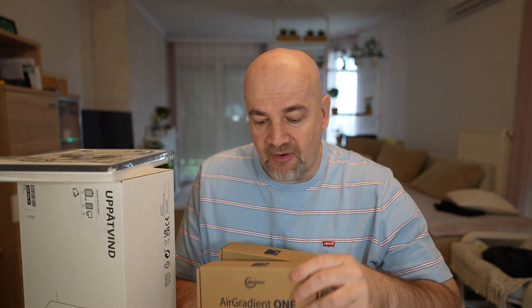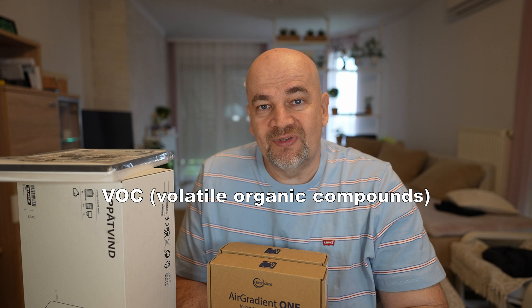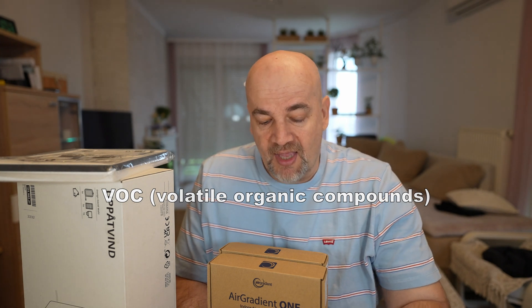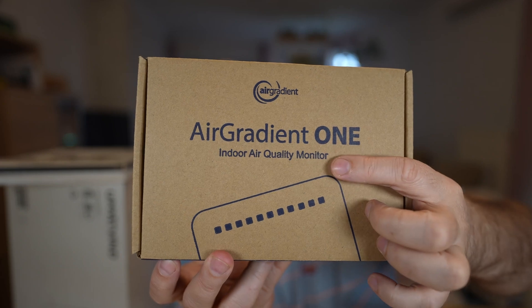Welcome back to another product review video. This is the AirGradient ONE indoor air quality monitor. These two boxes were sent to me by AirGradient in exchange for the review, but I'm not paid anything. They are looking for 3D printing YouTubers who can test these products because, according to them, 3D printers emit VOCs during printing and their monitors are designed to track these pollutants, giving us real-time data on air quality.